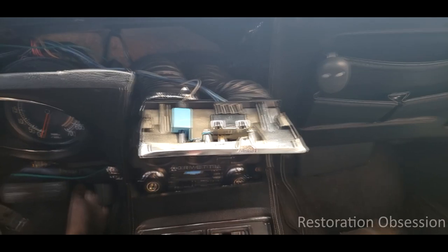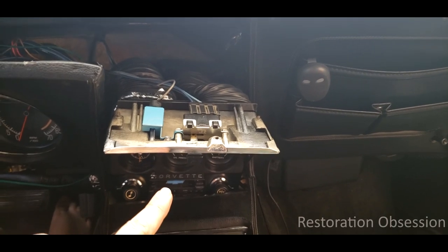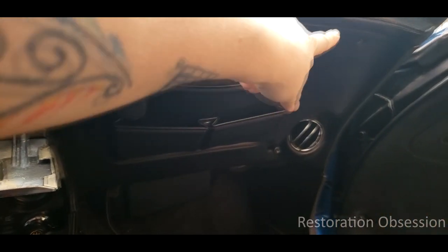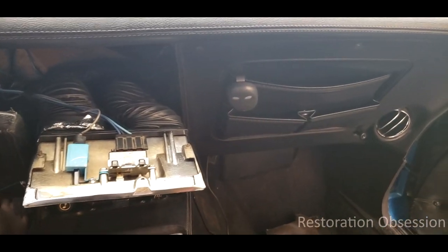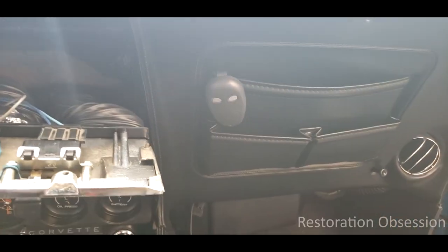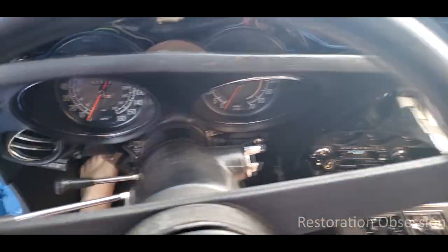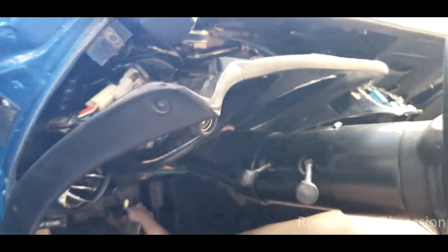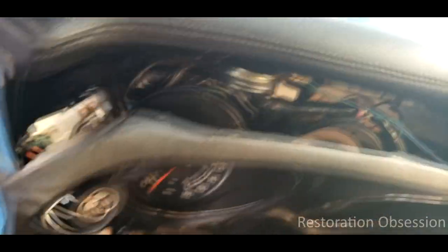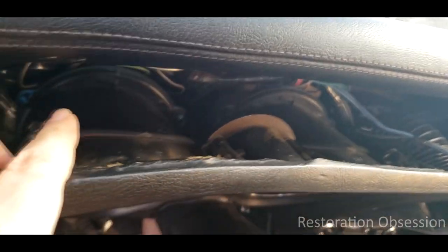So all I've done is remove the bolts and screws that I've told you about, as well as loosened a couple others so that the dash will move a little bit. Hopefully you can see how that is coming apart there. So what this does is it gives you some access now to inside here. As you can see, you can see the back of the speedometer and the tachometer and all the wiring and everything.